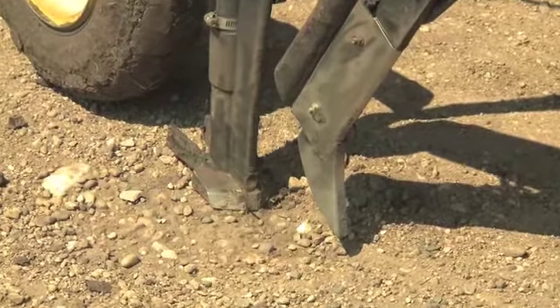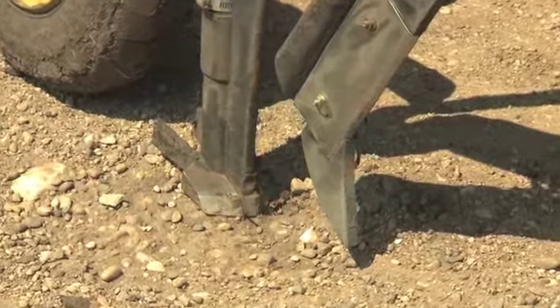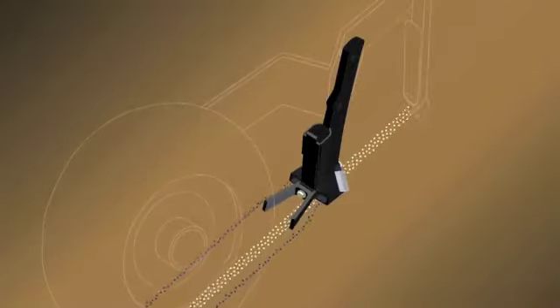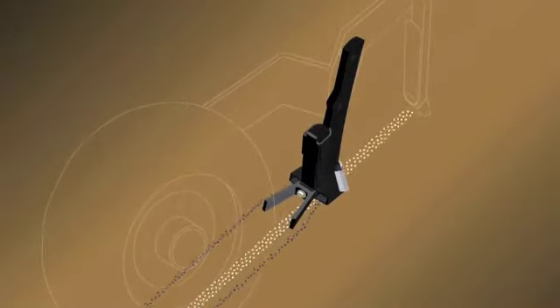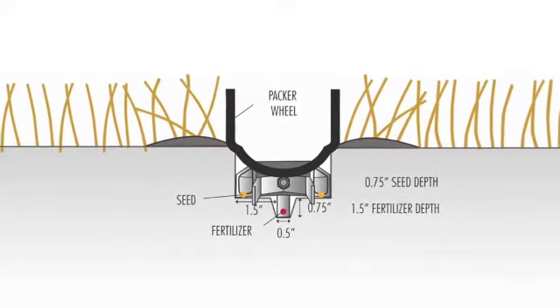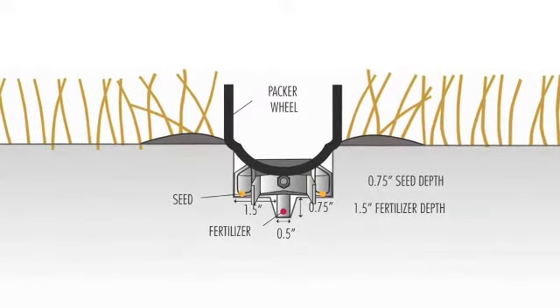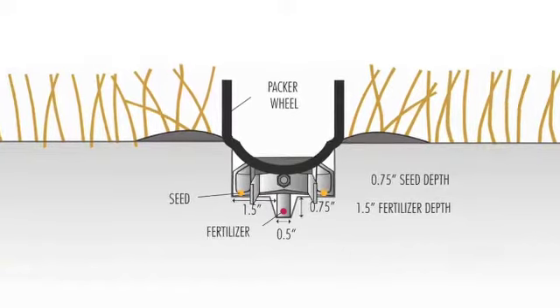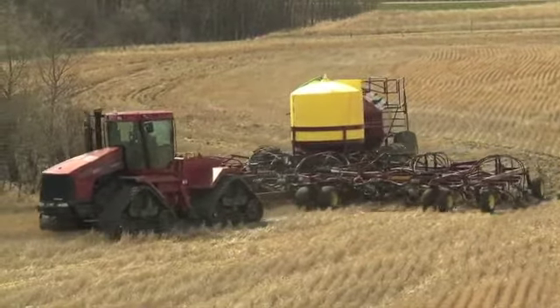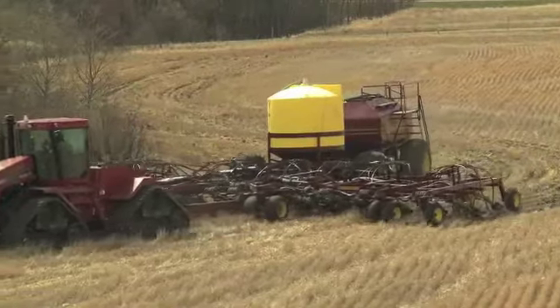The twin wing seed knife follows 12 inches directly behind the fertilizer knife. It cuts a shelf placing seed on undisturbed ground in two rows, three-quarters of an inch above and one and a half inches on either side of the central fertilizer band. The twin wing seed knife allows higher seedbed utilization, improved trash clearance, more primary heads in cereal crops, and increased crop competition for weeds.